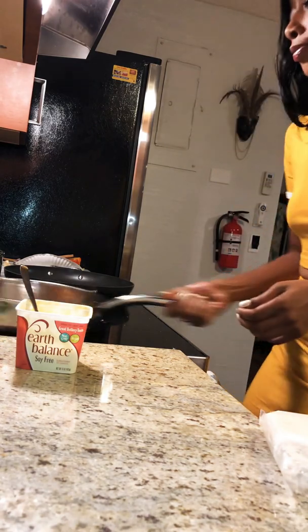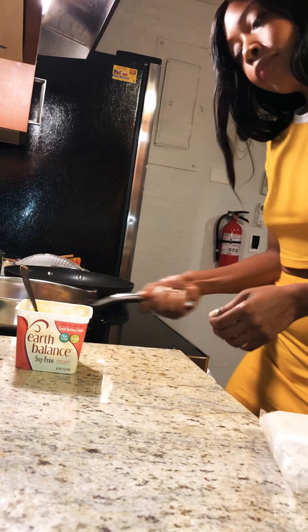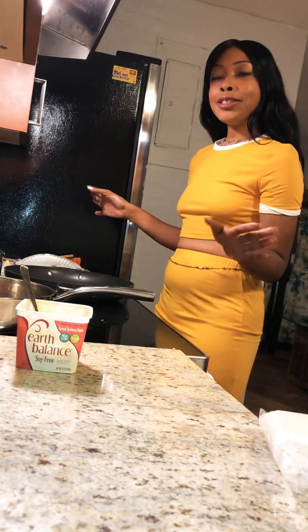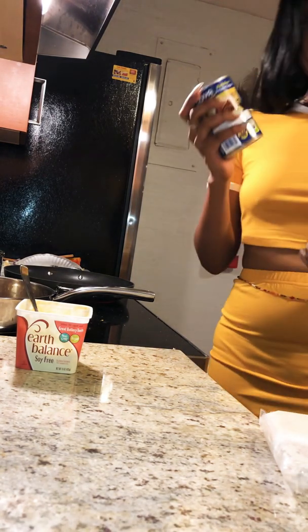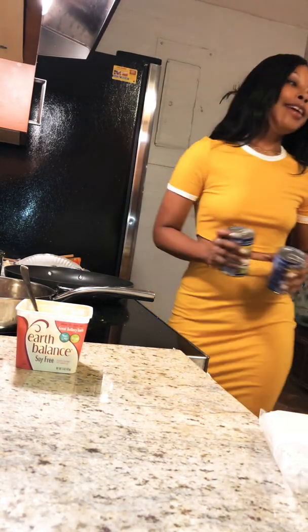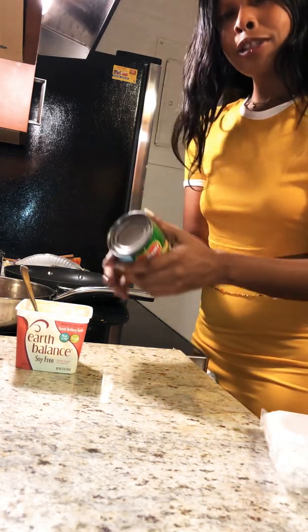I put a little sea salt on them as well. I made some rice earlier too — some Spanish rice — and I'm going to add some stuff to that. I got some black beans, I got some chickpeas or garbanzo beans, and I got some fire roasted corn somewhere.